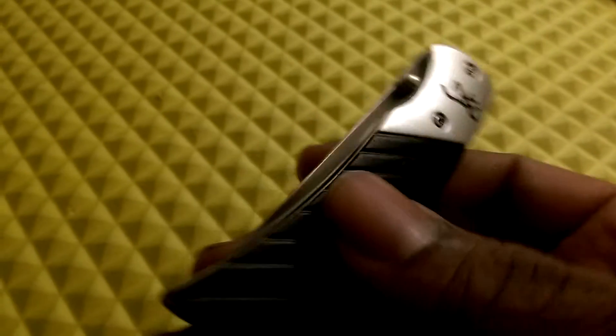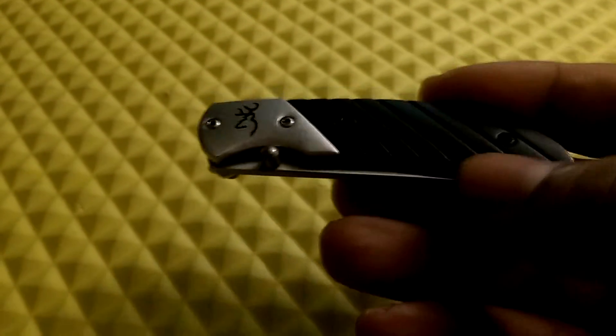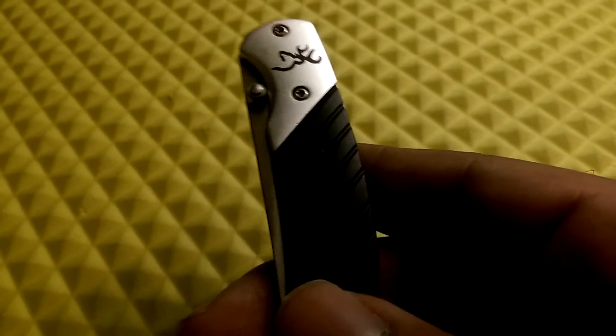This is one you can easily conceal. I like a small pocket knife like this over a neck knife — I don't own any neck knives, but I do own a few small pocket knives, and out of all the small ones I own, this one comes up as one of the best. I'll probably wind up getting another one.